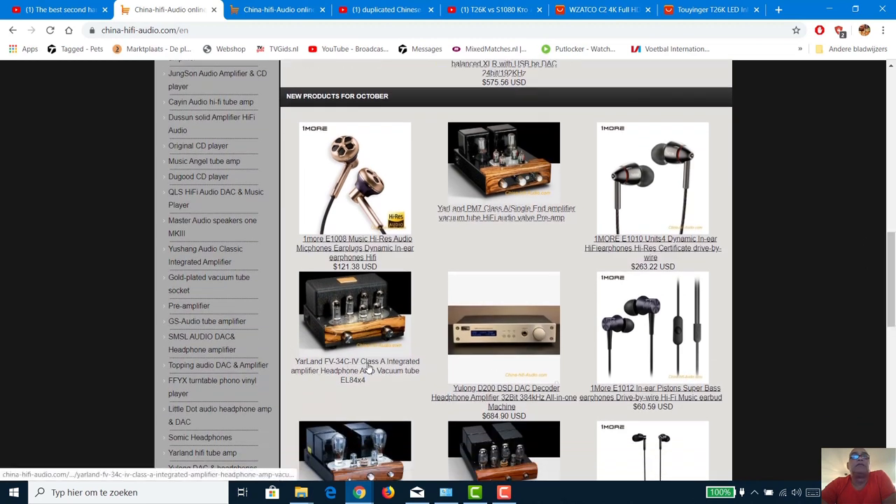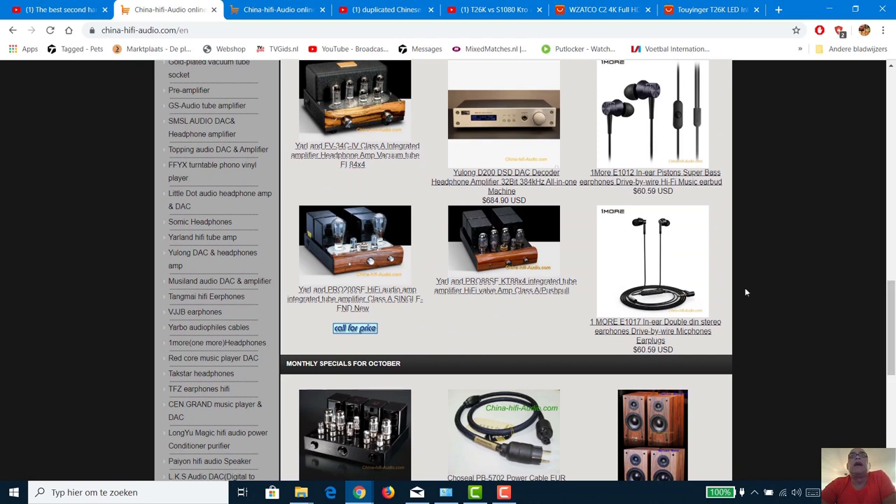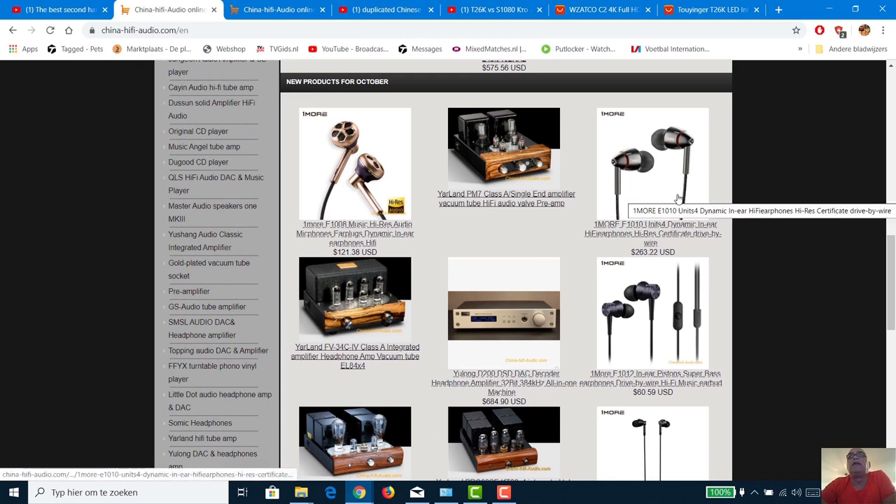I see new products for October on this site — this guy changes his products every month. I'm not really interested in reviewing earbuds. I just bought a new headphone — actually my first Bluetooth headphone — and I'll make a video about it. I already discovered I don't like working with Bluetooth, so after the review I already promised it to my daughter who loved the sound.